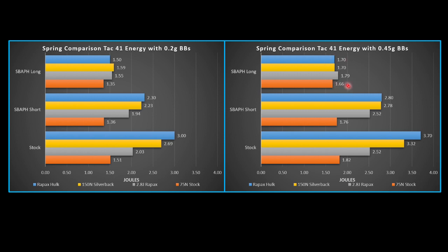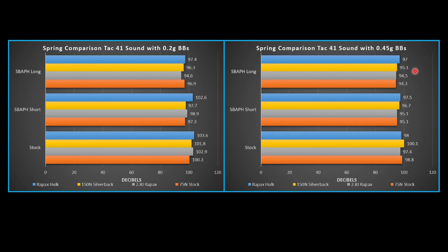The long airbrake really drops your energy too much, at least for the fields I play at — it would not be very competitive, about the same as what an AEG can shoot. Looking at sound: if you're using the Raypax Hulk with the short airbrake, it's not going to be that quiet — 97 decibels. With the Hulk and stock 0.2 gram BBs we're seeing 103 decibels. Hop up for all of this testing was at five. Running the hop up a little higher on a 0.45 gram BB — I usually run around seven — will lower this slightly, but you're still not going to cut that much sound. It's a strong spring.